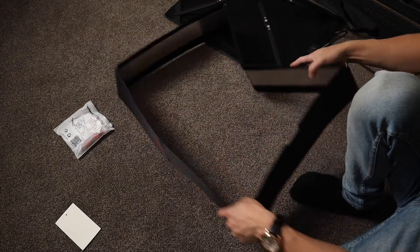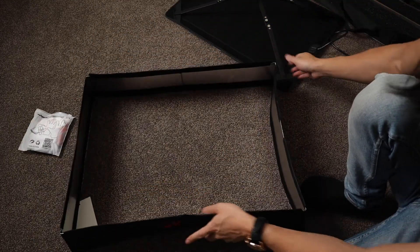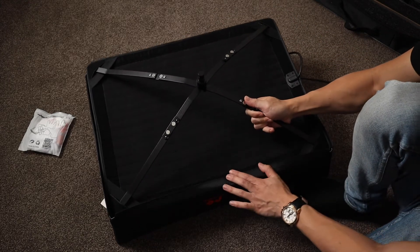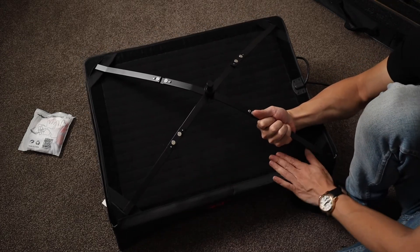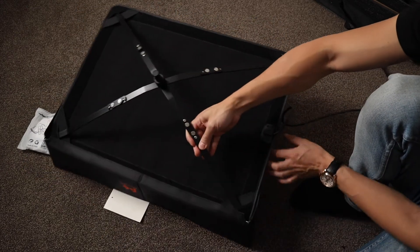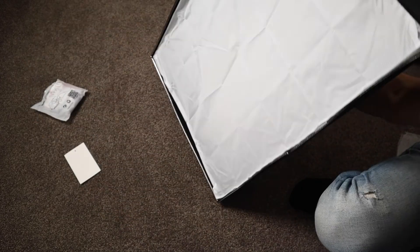Now let's get the light onto the soft box. I'm going to place this here, pop the LED light in, and then just fold the flaps over. These are all Velcro strap flaps, so everything should just stick together really nicely. And there you go — there's our soft box all set up and ready to go.